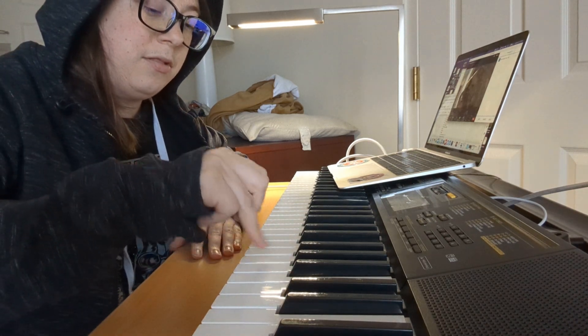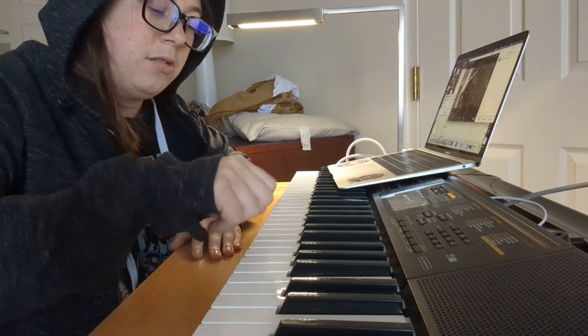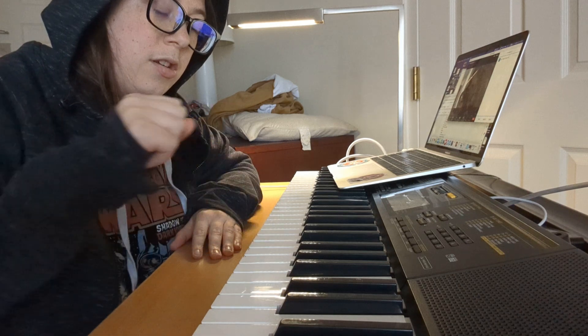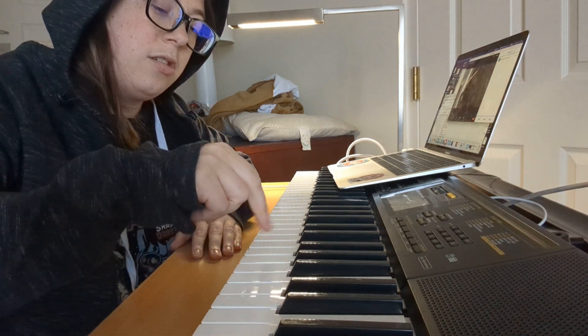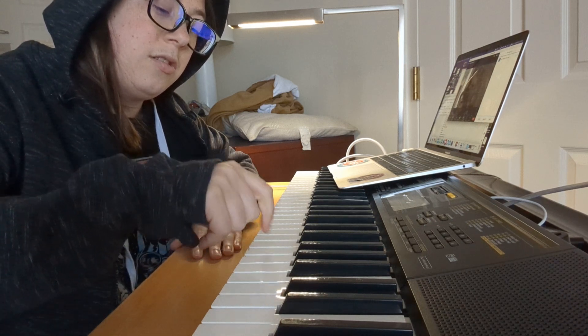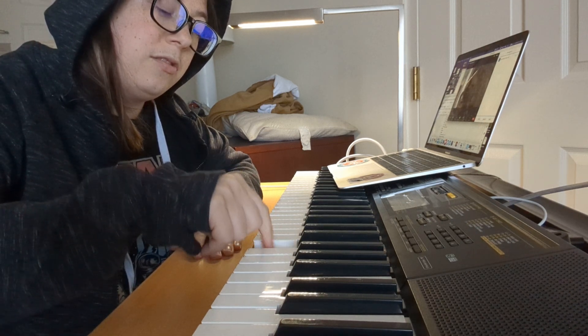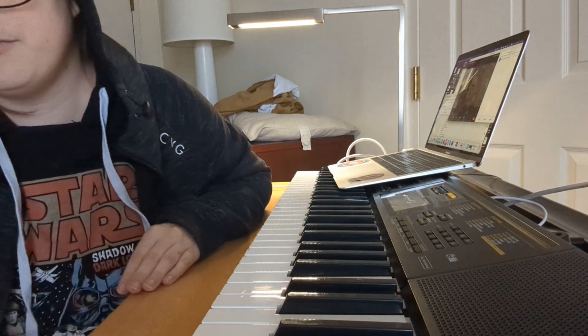I'll play it again. So it's ring finger 4 on G, middle finger directly next to the left, pointer to the left, and then thumb on D, which is directly to the left.